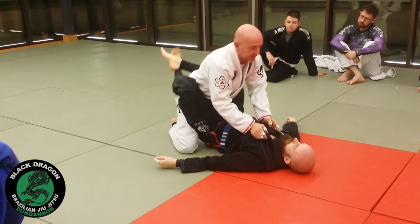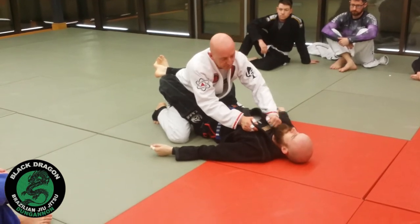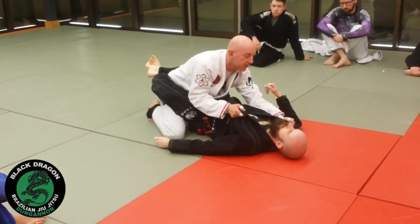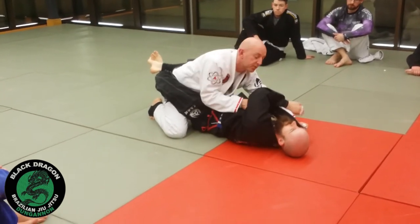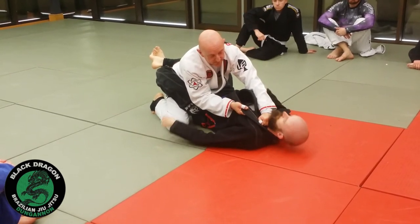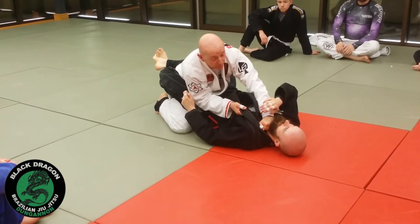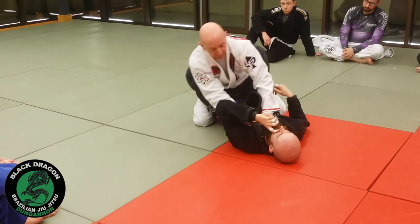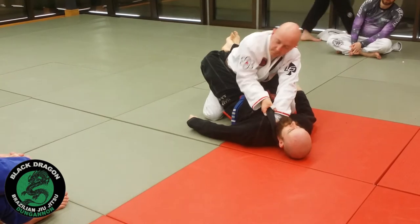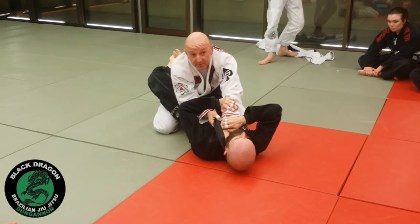I didn't address this in the last technique — the placement of this hand. If I put my fist in his throat, it's very easy for Carl to use his right hand to pull this over or use his left hand to push. If I go slightly deeper, he can lean back with his head and do the same thing — he can push and pull. But if I bring it right into that little nook and cover it with the lapel and kind of hide it, it's very difficult for him to do that defence.